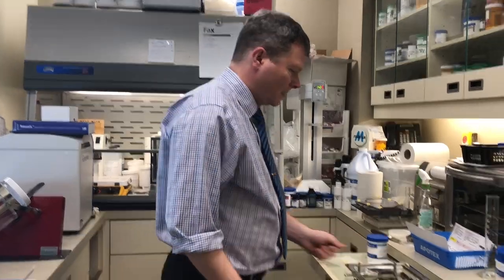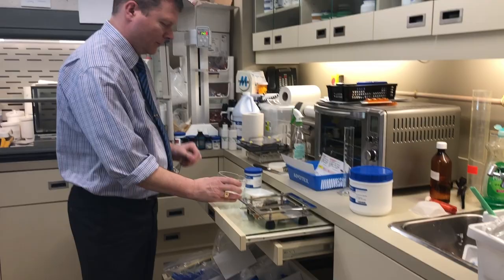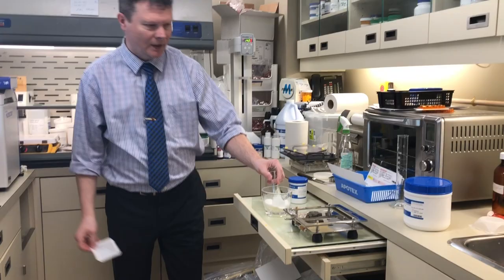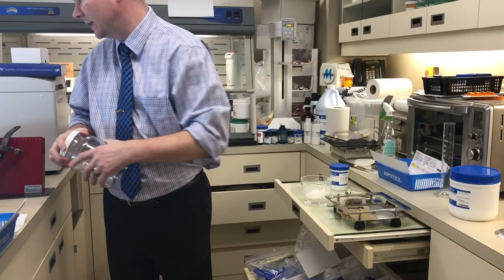We're going to make meloxicam capsules right now. All that's required is that we take our pre-measured meloxicam powder and just take any grit out of it. There's not much grit in this. Instead of geometric dilution, we are going to pour it into this little mixer.